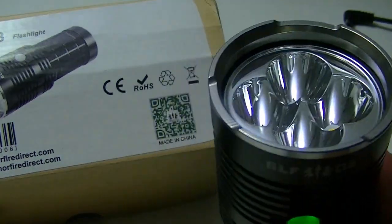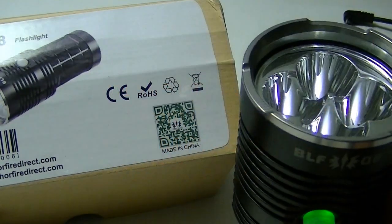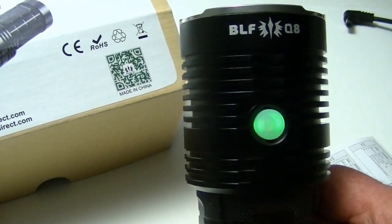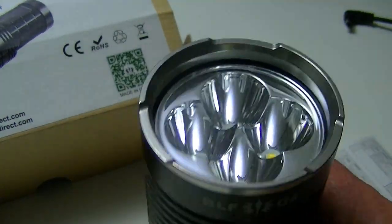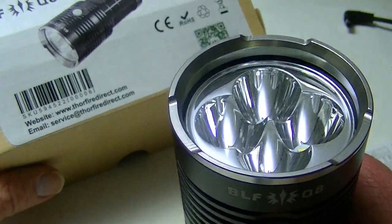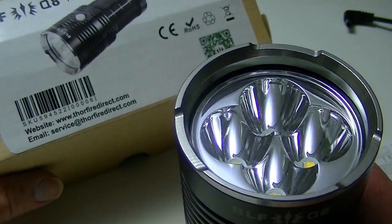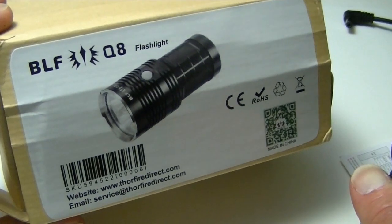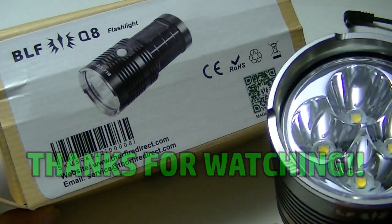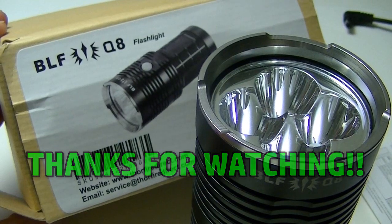Banggood is the major retailer selling the BLF lights; there's a link in the description and in my written review at lightsandgear.com with a coupon to knock down the price a few bucks. It's a wonderful deal — if this were made by Nitecore or another brand it would easily be twice the money. You're getting very good value with this BLF light made by Thorfire. Hope you enjoyed the video — we'll see you next time at lightsandgear.com.